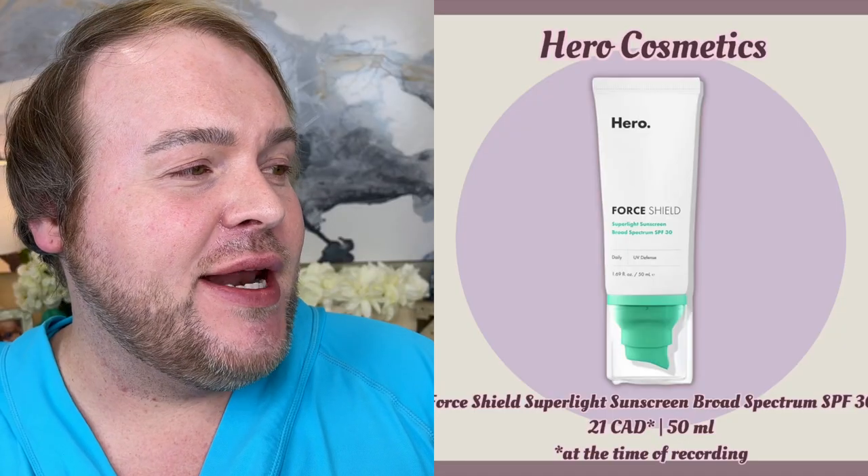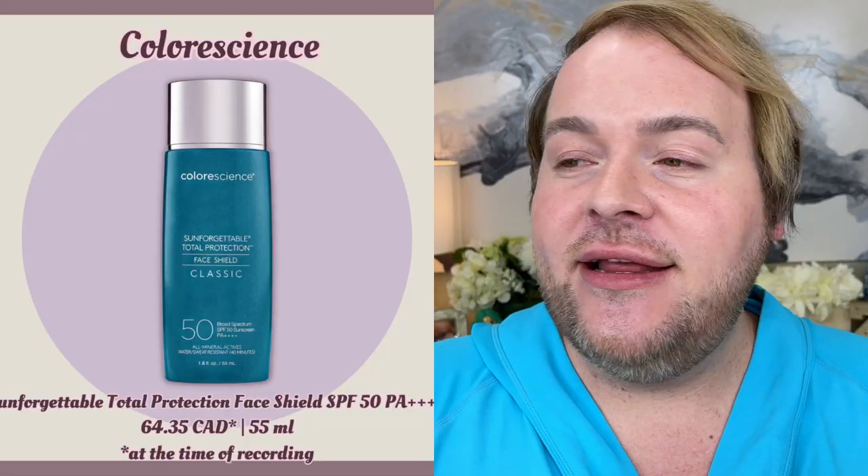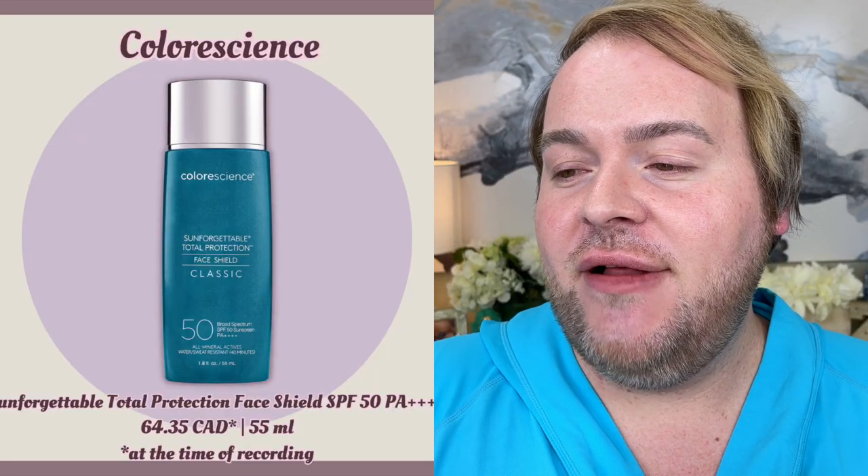Skin prep is done and I have my sunscreen on — sunscreen and skin prep is going to be the first step in making your powder foundation look its best. I'm wearing the Hero Cosmetics 4 Shield Super Light Sunscreen with SPF 30. This is a mineral-based sunscreen with a little green tint that does a great job neutralizing my redness from rosacea. It can leave me looking a little blue-purple, so I use a very sheer layer of the Colorescience Sunforgettable Total Protection Face Shield Classic SPF 50 with a PA rating of 4+. I get the bulk of my sun protection from this.